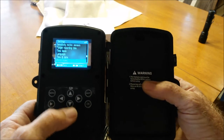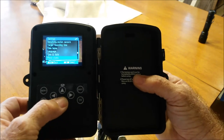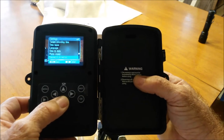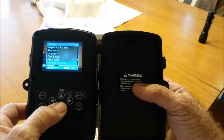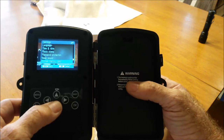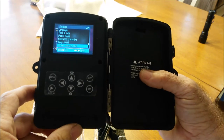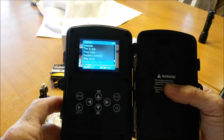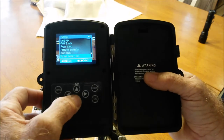Photo stamp — if you want the date and time put on your photos, you can set it on or off. Password protection — you can make your own password and it'll keep others from getting into it. A beeping sound setting, of course self-explanatory. Format the card — this is where you set the card in and hit format when you first put it in, which sets the card up to be used with the machine.